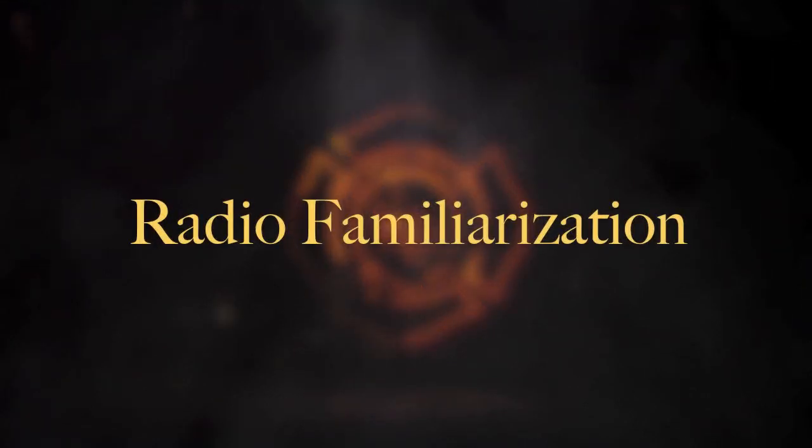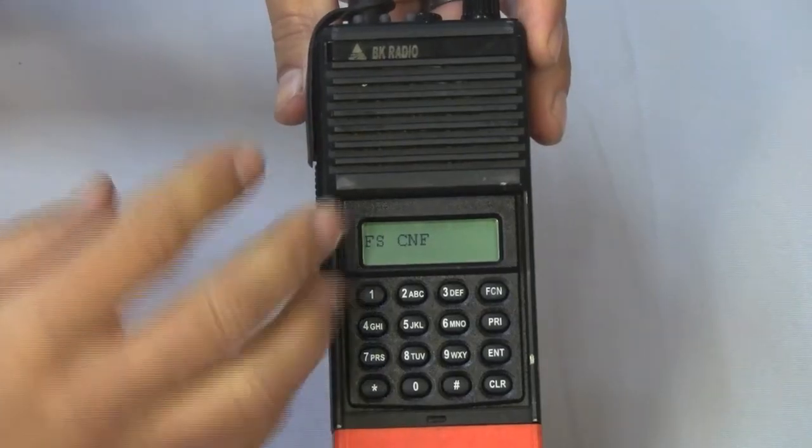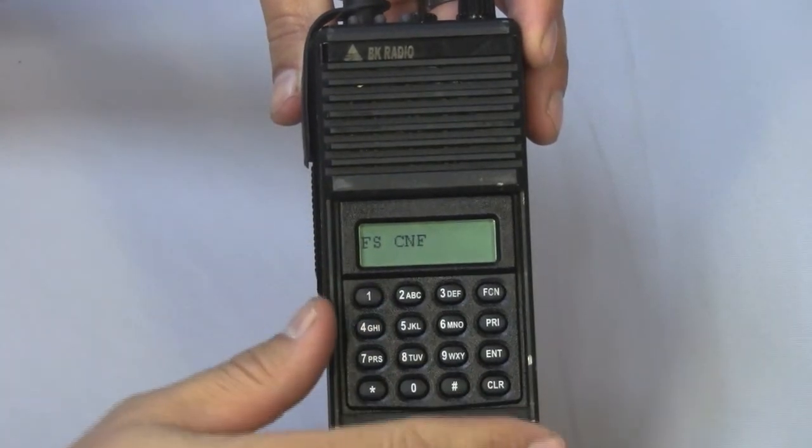The radio has 25 groups with 20 channels in each group for a total of 500 channels. The unit consists of the radio main body, the battery clamshell, and a detachable antenna. On the front of the radio, we have our speaker and mic.